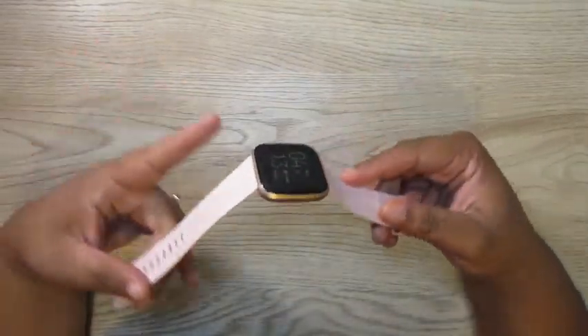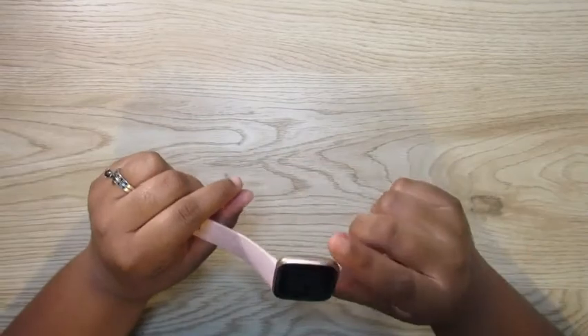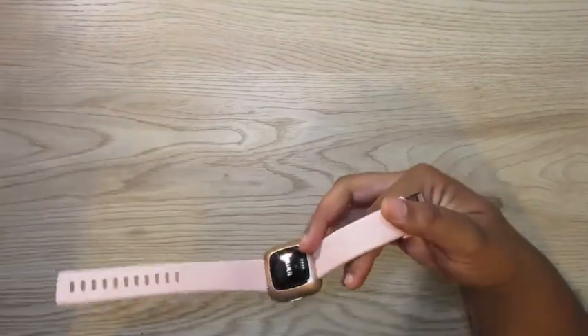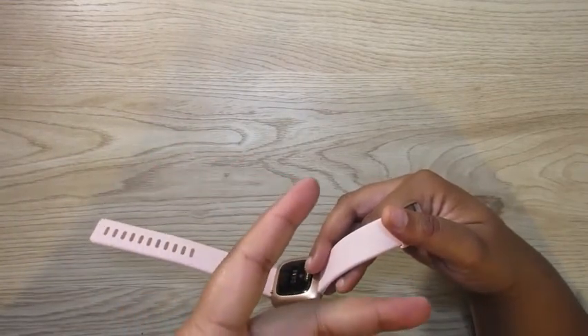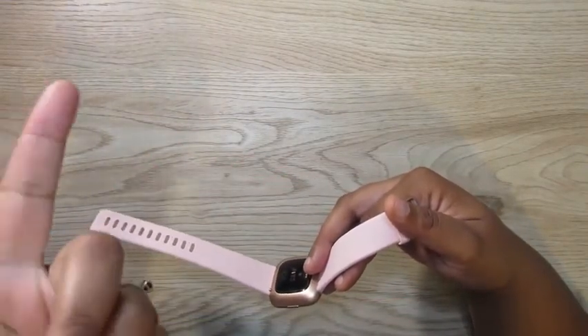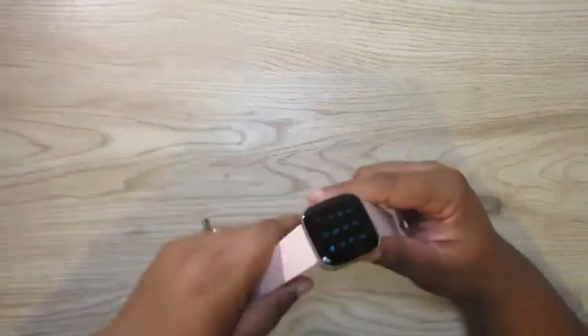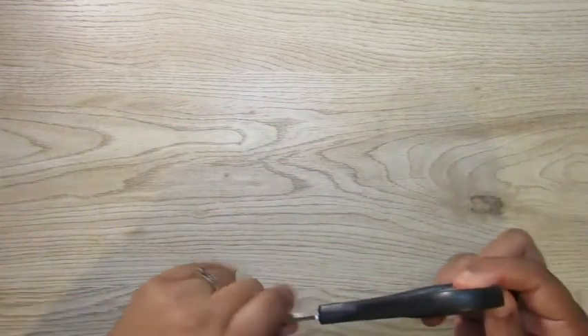First off, I need a timer. You can use your smartwatch, your phone, anything else, but me personally I need a timer just because at a certain time my camera cuts off and then I have to restart the video. So in order to know when I'm getting to that limit, I use a timer.